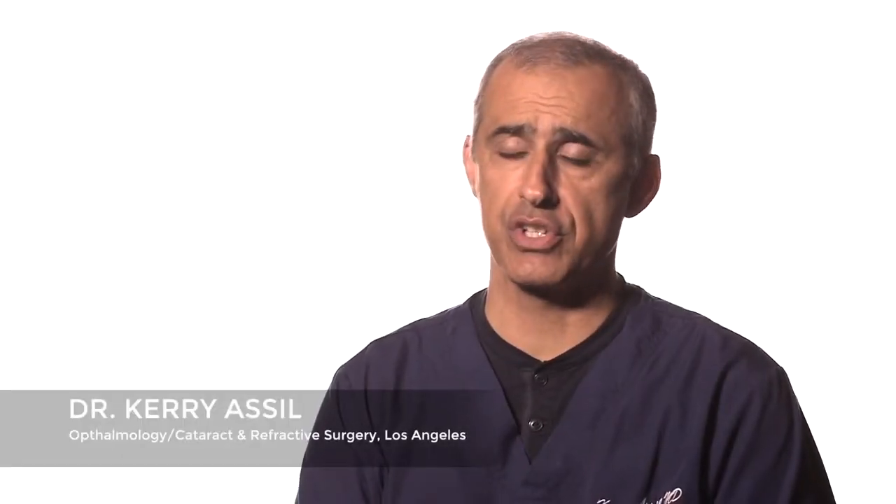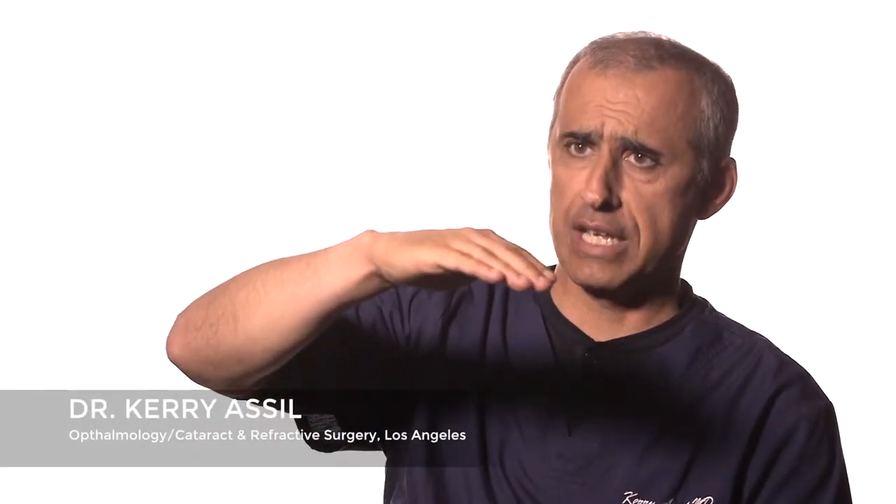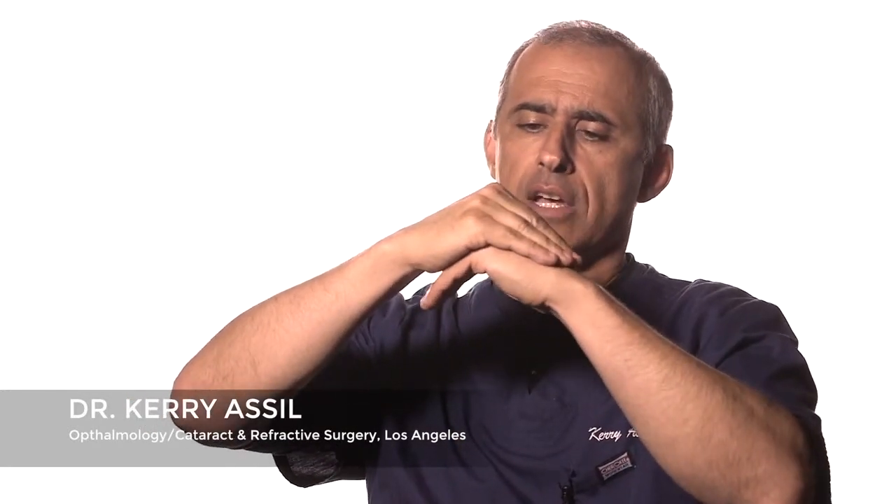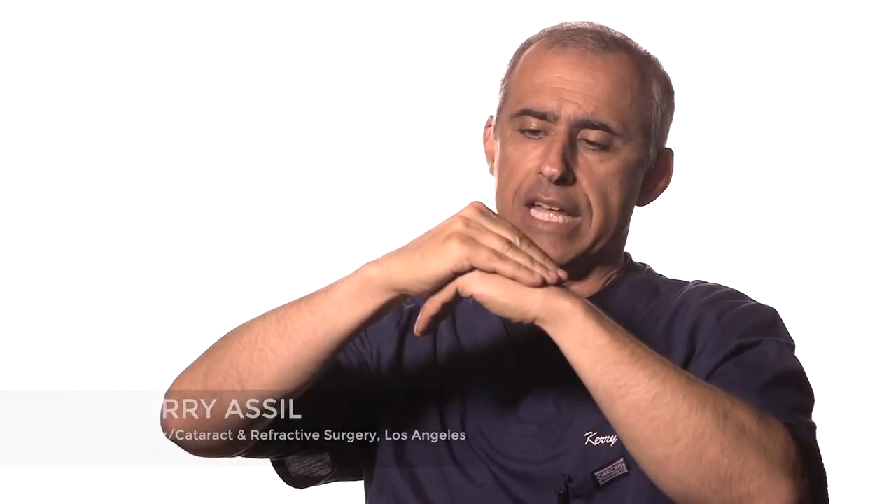In LASIK surgery we're interested in reshaping the cornea, the outer lens of the eye. What we'll do there is take the cornea and use a laser beam to create a separation in the layers of the cornea, exposing the deeper layers. We'll use a different laser to reshape that, and then the primary layer seals back into position.